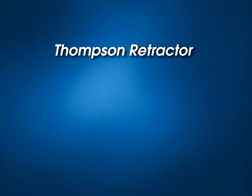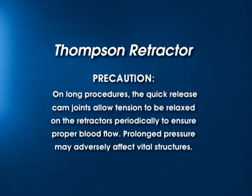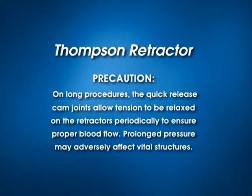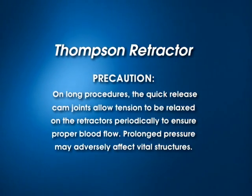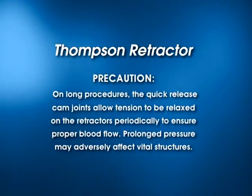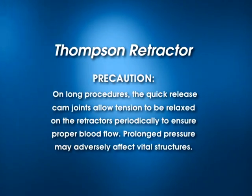There is one precaution while using the Thomson Retractor. On long procedures, the quick-release cam joints allow tension to be relaxed on the retractors periodically to ensure proper blood flow. Prolonged pressure may adversely affect vital structures.